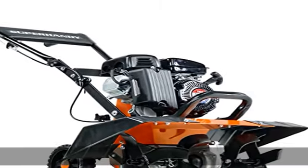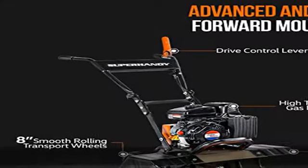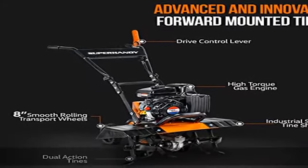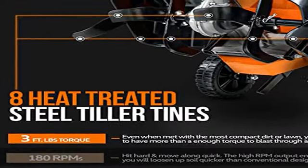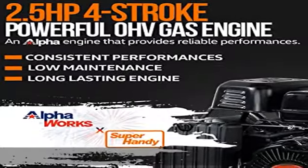This tiller has a powerful 2.5 HP, 79 cubic centimeter gas four-stroke single-cylinder OHV engine, with a recoil starter and centrifugal friction clutch that provides excellent power-to-weight ratio performance where it counts.